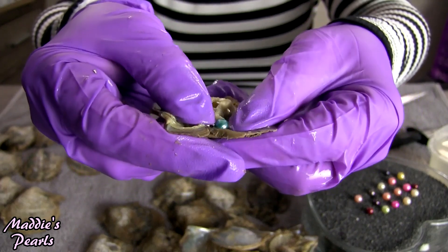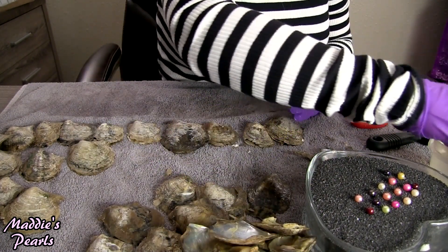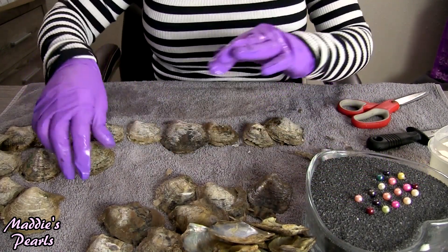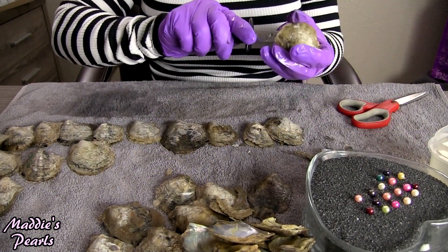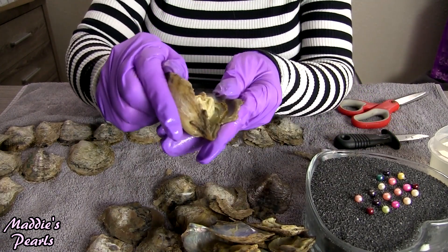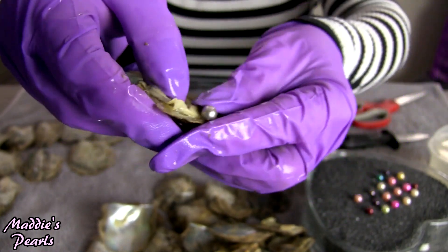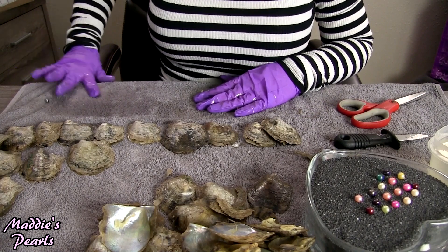Look at that gorgeous blue! Yes, that is a beautiful blue. Or maybe that almost looks like a dark green — I think it might be. And the silver — so pretty. I love the silver ones. I love them all. I say that about every color that comes out, but it's true.